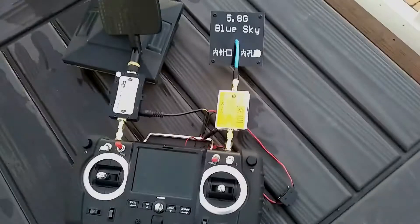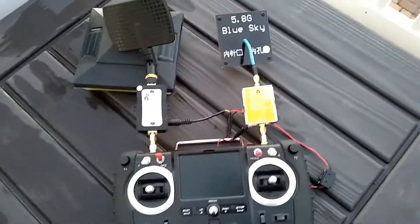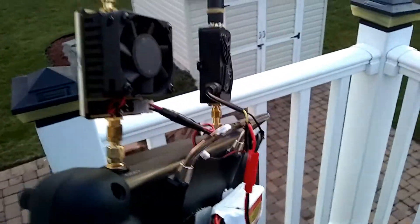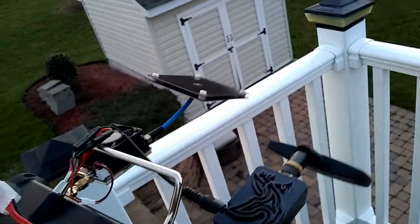Hey, good day and God bless. Just want to update you guys on a few things I did to my hub and transmitter. As you can see, I added a 5.8 gigahertz amp for the FPV system. This is my whole setup right here — the control signal is 2.4 gigahertz. I had an amp added and it's real good, getting some good distances on this.